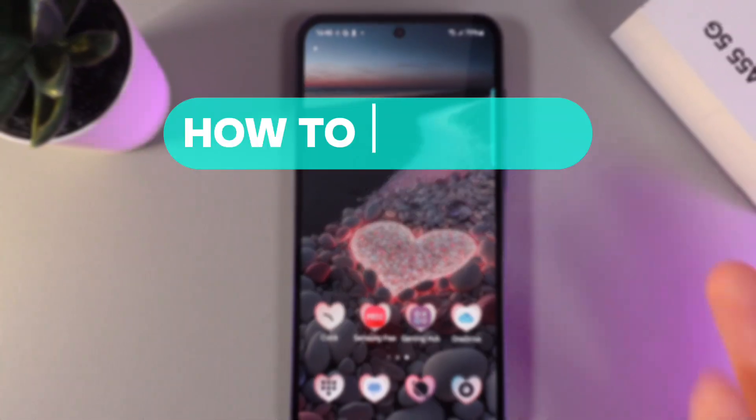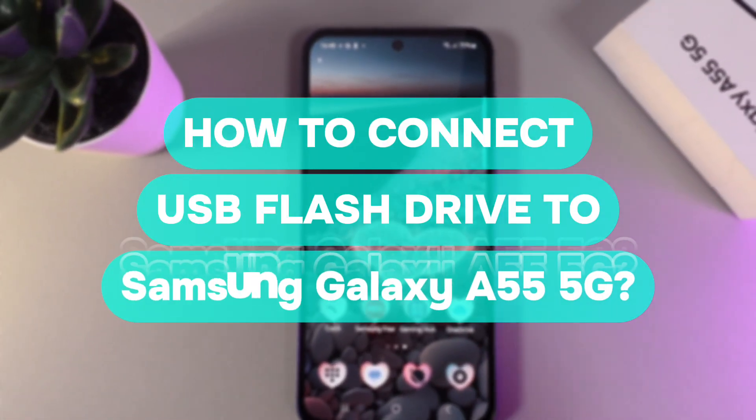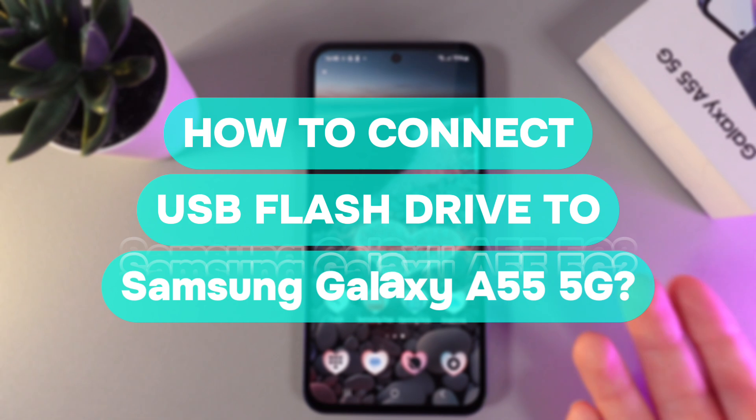Hi there! In today's video I'll show you how to connect a USB flash drive to your Samsung Galaxy A55. Let's get started.